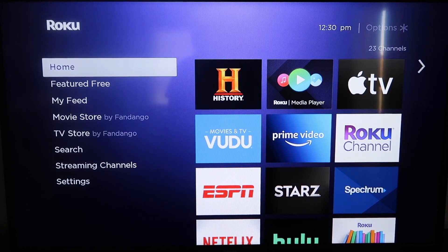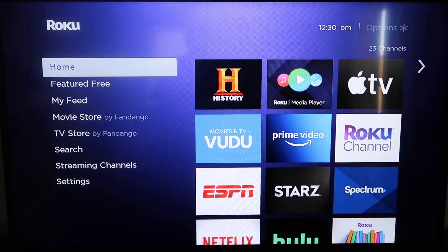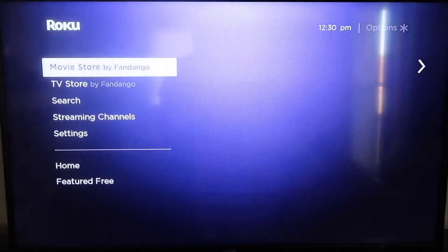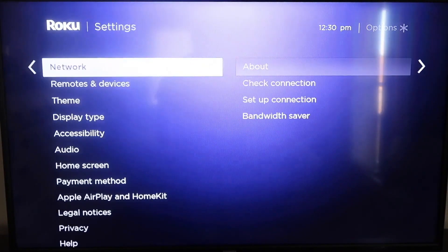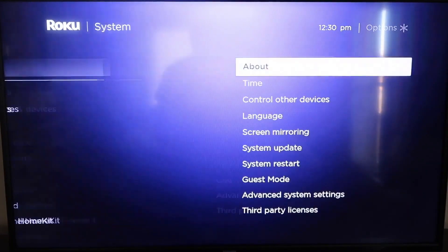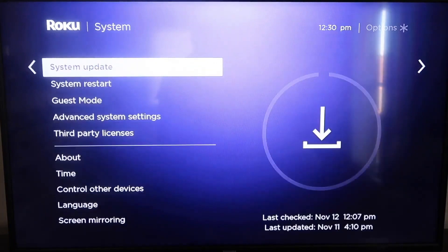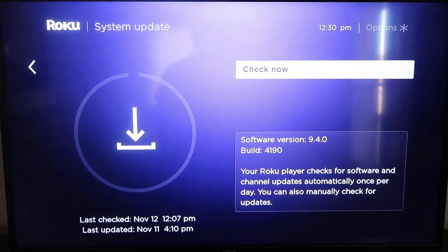The first thing you're going to do is make sure your Roku is up to date. Grab your remote control and hit the home button if you're not on the home screen. Then go to Settings, scroll down to System, then System Update. Click on that and then Check Now. If it's not on the latest software, it will update at this time.